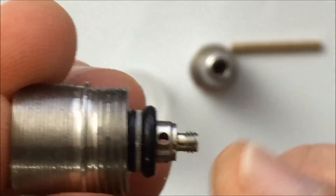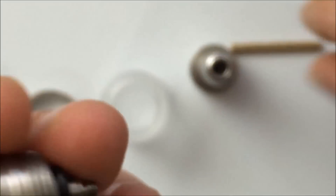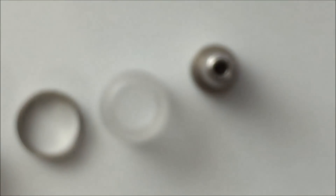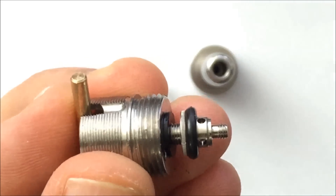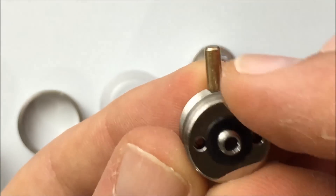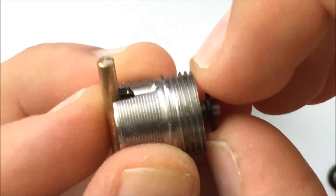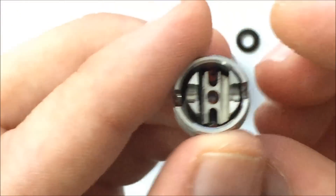I think this is the two millimeter center post, and they have a two and a half also for more airflow. If you want to remove this, you can grab some pliers and hold this in here, then grab your pliers — don't clamp down on the threads, clamp down right on here — twist counterclockwise to loosen it, and then unscrew. Make sure you don't lose any of your parts. This is replaceable with different ones. There's also a little spacer insulator here. This allows you to remove the parts to clean them.